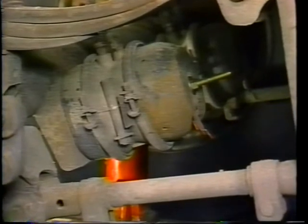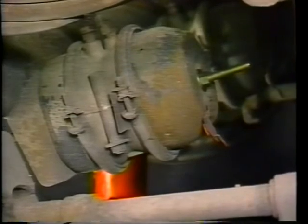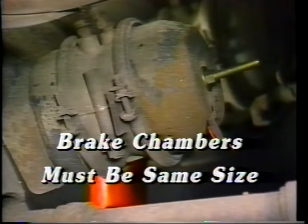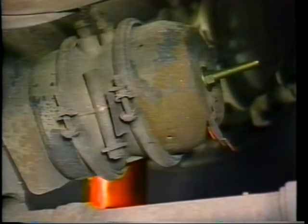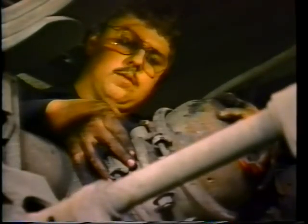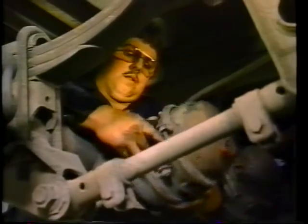Brake chambers come next on the inspection list. They convert air pressure energy into mechanical force; therefore, all brake chambers must be of the same size. It is also important to notice whether the chambers contain weak or broken springs — the spring should be able to return the camshaft to the release position. Each brake chamber has a diaphragm which moves the push plate and rod assembly forward. Check the diaphragm for air leaks. We have determined this chamber will have to be replaced. Never attempt to service the spring brake side — replace the entire unit.